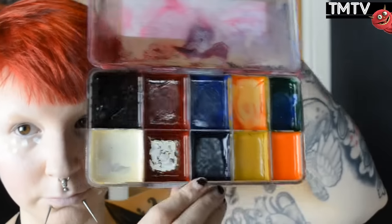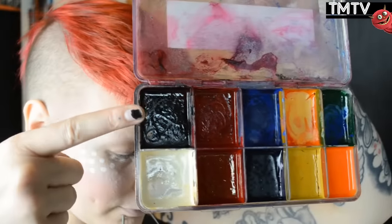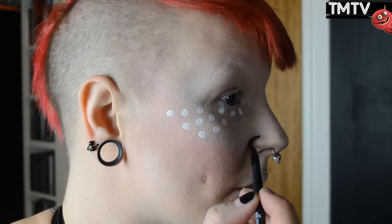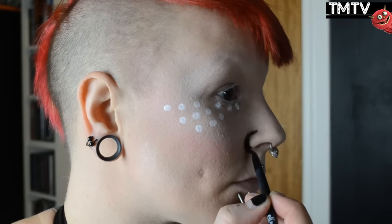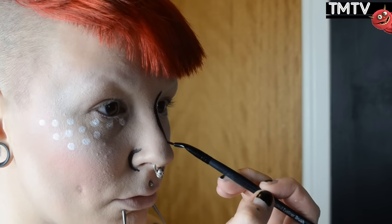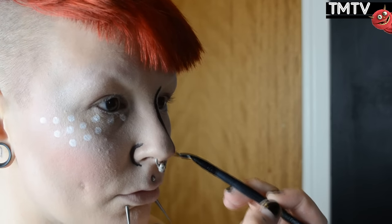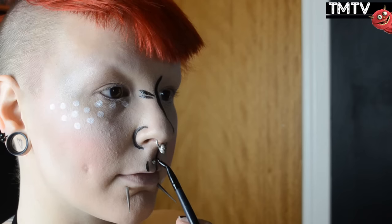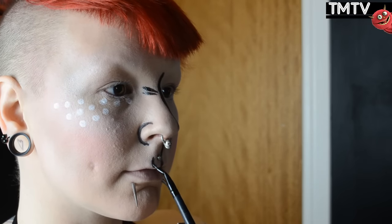Then I'm going in with the black from the alcohol-activated palette, and I'm using a small detailed brush for this. Basically what you're doing when you're doing the black lines is creating exaggerated shadows. Just imagine yourself as a cartoon character, and then go over wherever you feel like you want to exaggerate those lines. For me this means drawing in eyebrows from scratch as well, so I'm doing large, exaggerated black brows today.